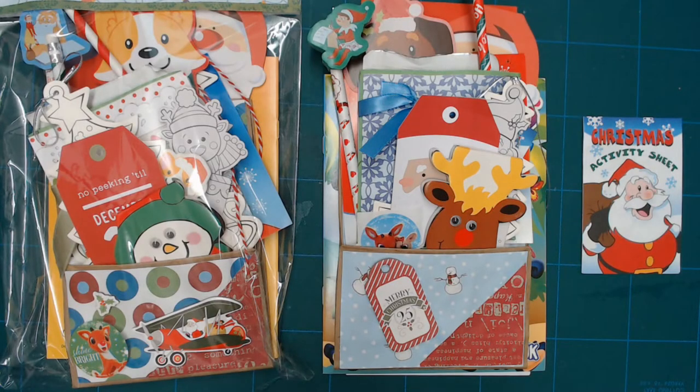Annie Jo here with Annie Jo Sews. Today I'm going to show you a couple of the gift bags that I have made. They're Dear Santa gift bags. I got the inspiration from Amber at Lyric Lover Crafts.